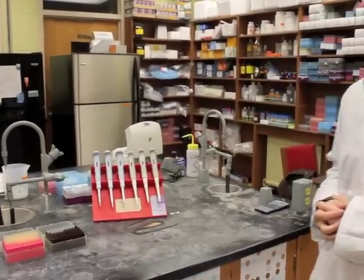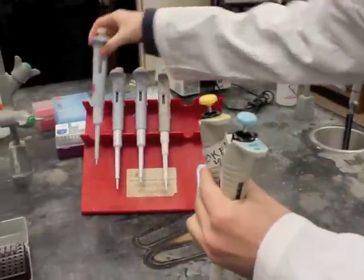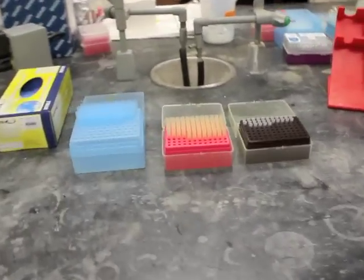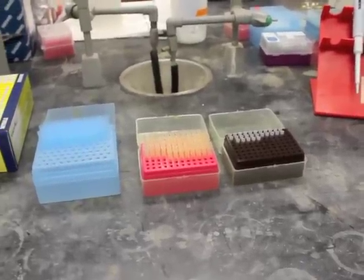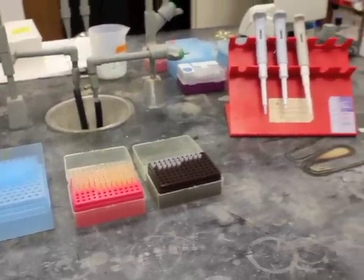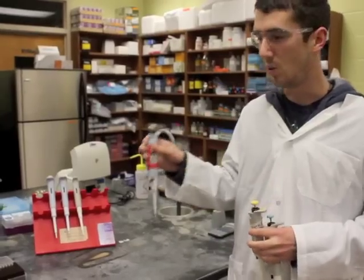Basically, what a micropipetter does is provide a very accurate way to measure extremely small quantities of volume. We have these different colored caps on the top of the micropipetters — there's blue, yellow, and white — and these colors correspond to the color tips that you'll be using with them. The blue tips measure up to a mil in volume, the yellow tips measure more popular quantities that are less than a mil, and the white tips are the smallest, which measure up to 10 microliters. Since our PCR reaction is only 10 microliters large, this is the only pipetter that we'll be using.